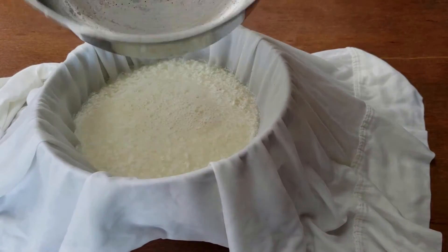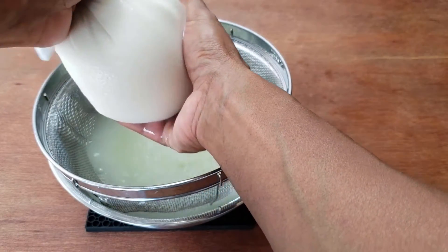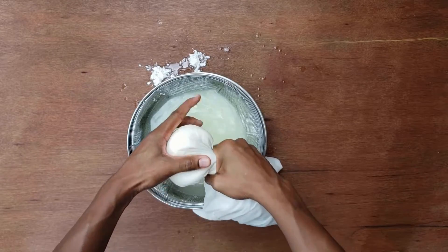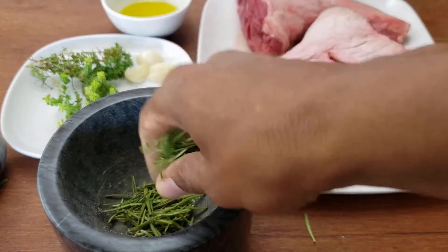If you don't have a towel, you can use a clean but wet pillowcase. Squeeze the remaining liquid out of the curds with the towel — get just as much liquid as you can out of there. I'm going to age this for a few days, but you can go for longer if you like.